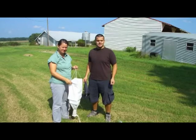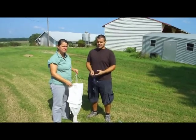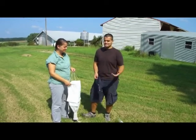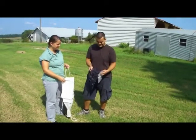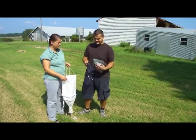Heather and I are about to show you how to set up a soil sample in the Winkler extractor. It's a method for capturing soil-dwelling arthropods such as little beetles and things. So you take this mesh bag first of all and a sample of leaf litter, which was kindly collected by Heather this morning.